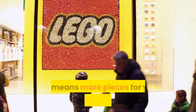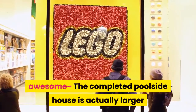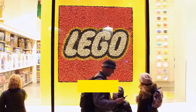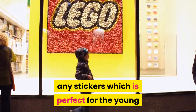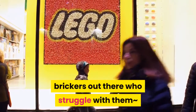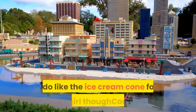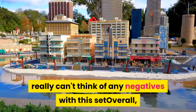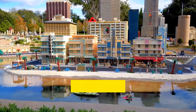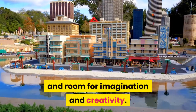The piece count for this set compared to the price is above average — more pieces for your money. The skateboard is awesome. The completed poolside house is actually larger than I had thought, which is a nice bonus. This set doesn't come with any stickers, which is perfect for younger builders who struggle with them. The two LEGO minifigs are pretty common, though I do like the ice cream cone for the girl.